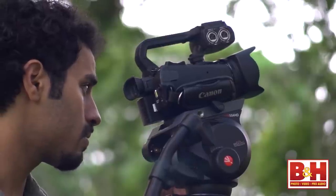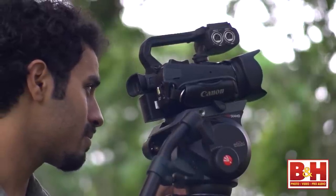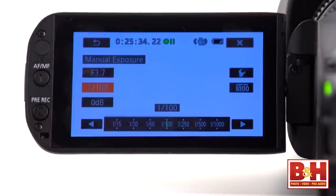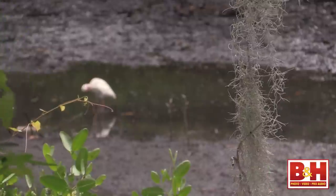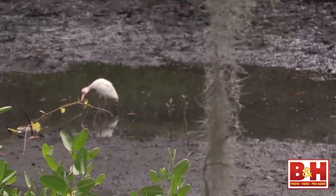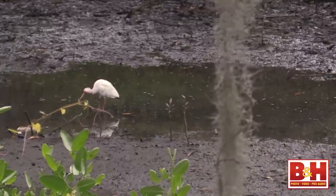Image control on the XA25 is extensive for a camcorder. Choose from full auto, shutter priority, aperture priority, and manual exposure modes. There's also a scene portrait mode, and you can choose to have full manual control over white balance, gain, and shutter speed as well.